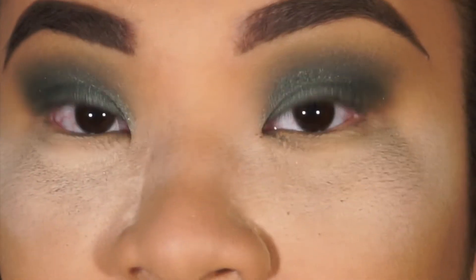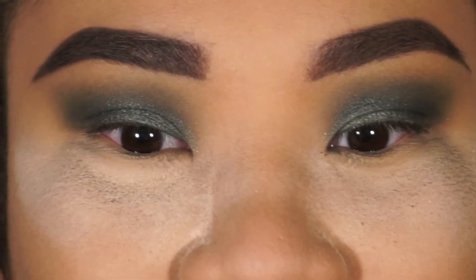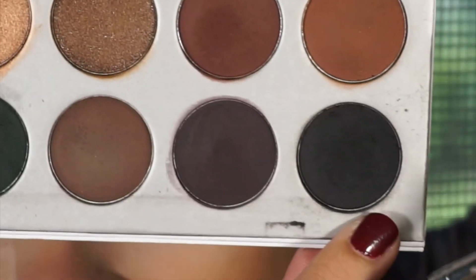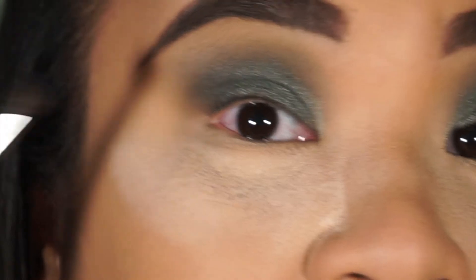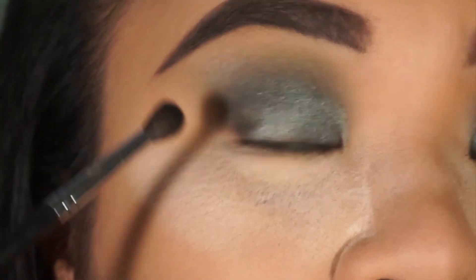I'm gonna keep you guys close like this — I know it looks creepy but that's fine. Next we're gonna go in with the dark shade, which is the last one on this palette. We switch brushes again, take this small fluffy brush, dip into that black shade, and focus it right on the outer part of the eyes.